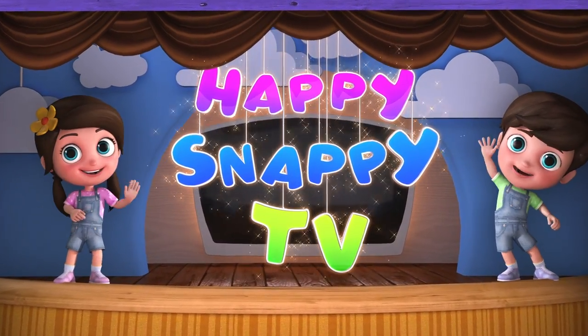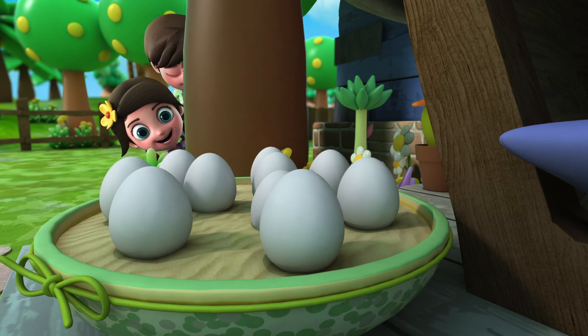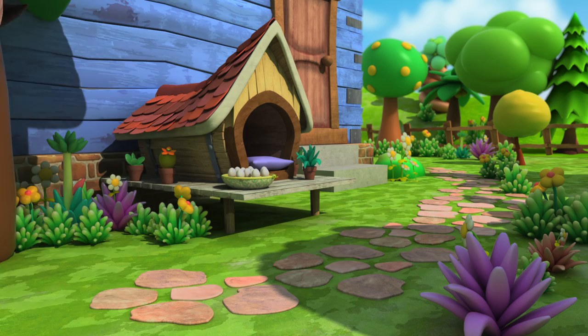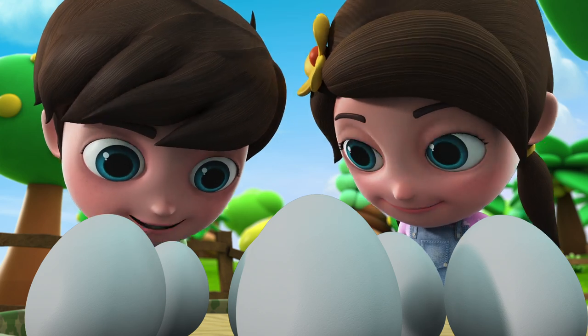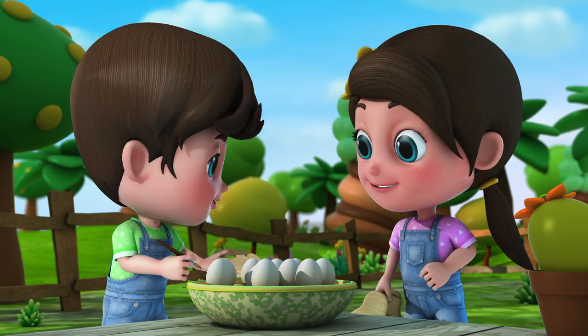Happy Snappy TV! Hatching time! Let's paint some color on them!